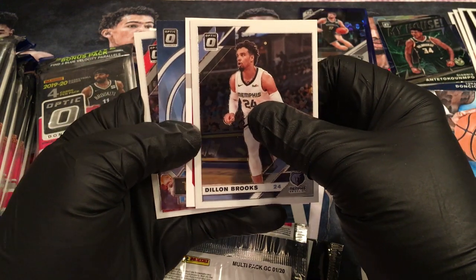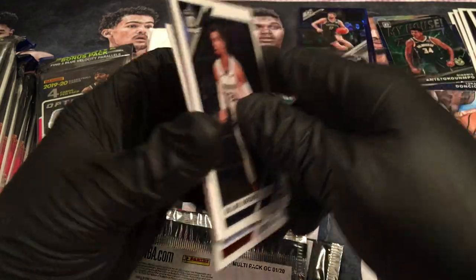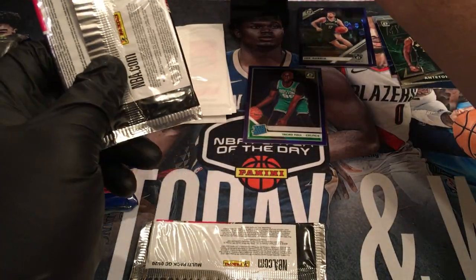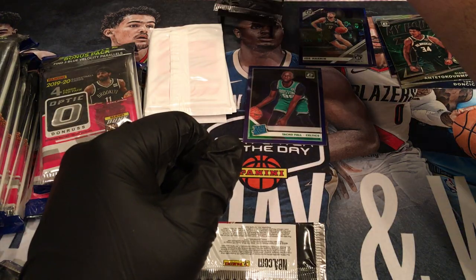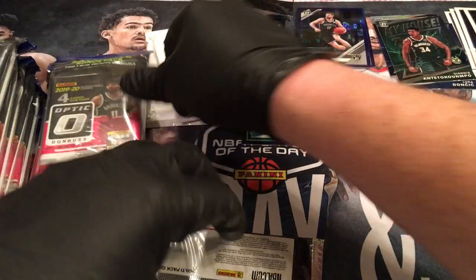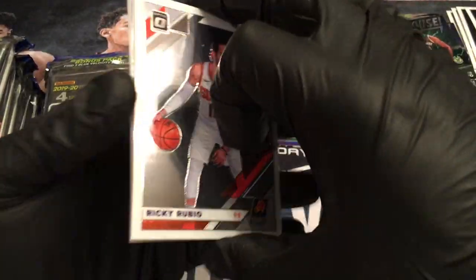Looks like we got an auto! I'm gonna save that to the end. I'm saving that bad boy to the end — you're gonna wait and see who that auto is. I'm going to leave it right on Zion's head. It's red, so I know it's not a Zion auto — but it might be. It very well might be a Rui, where it's red. Or it could be a Kobe White. Who knows — it could be a lot of people.